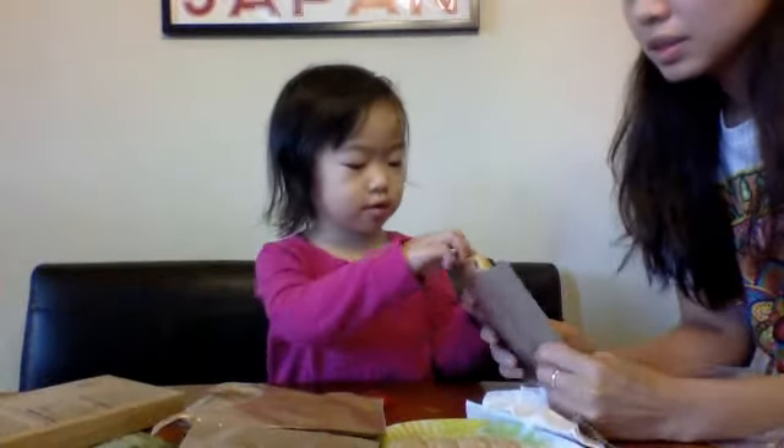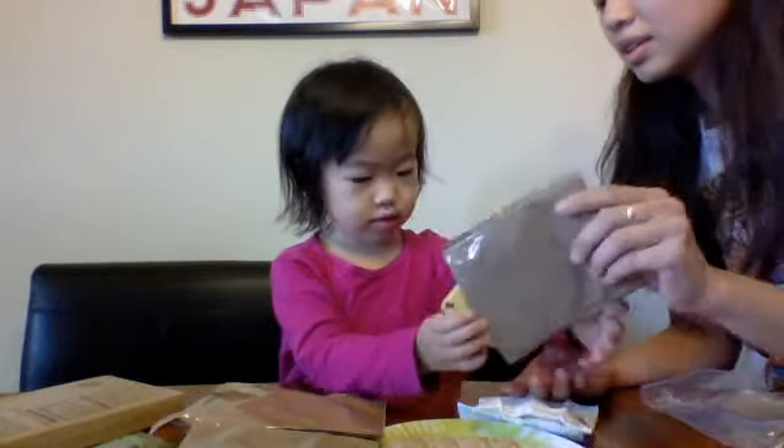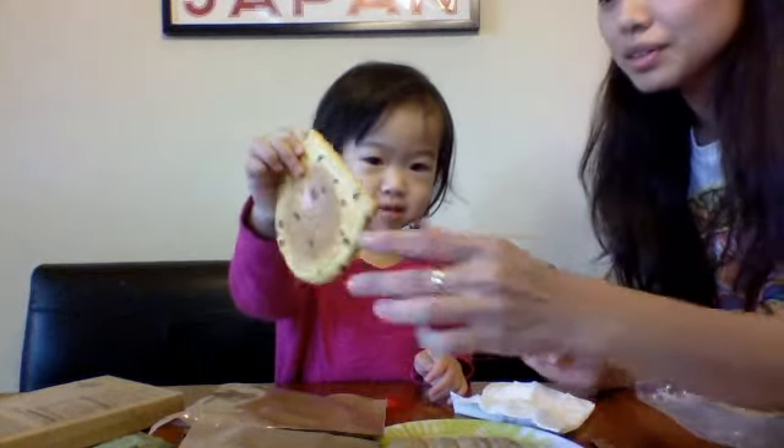Apple turnover! Can you take it out and show them? Look, it's an apple turnover. You want to try it? Mmm, it's delicious!